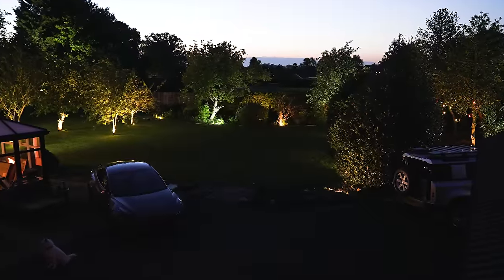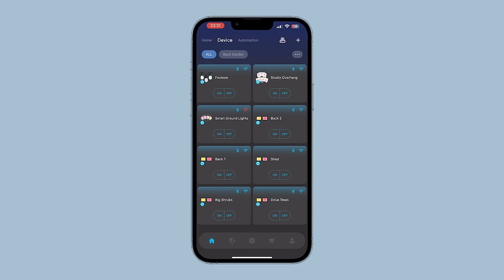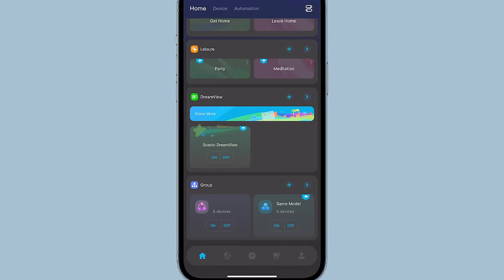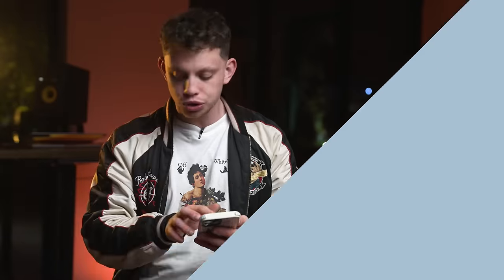They wouldn't be smart lights without some sort of app. Obviously 99% of the time you're just going to set and forget with this type of thing, but you can do things like timers and on/off scheduling. These are all the lights in your Govee system. You navigate to the home page where you can group certain devices — if I click on this group of all the lights behind me, you can see turning them off kills all the lights, and turning them back on does the same.